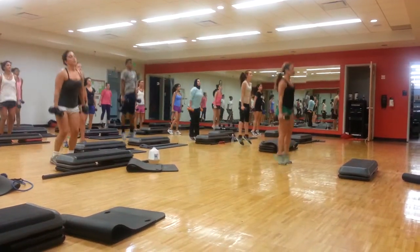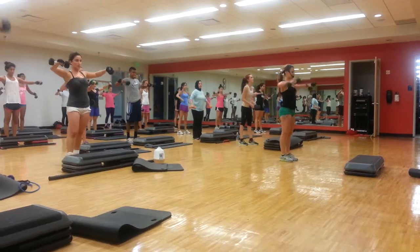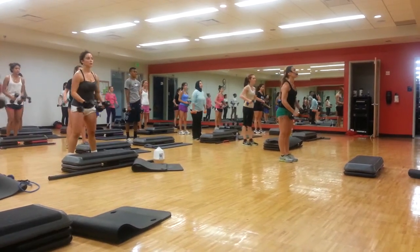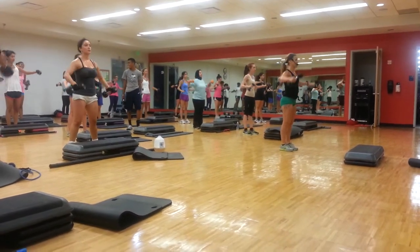Going back to model, raise. Slow. Perfect. Up. Down. Up. Down.